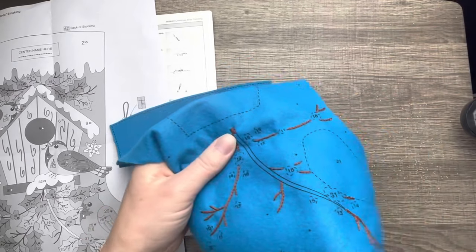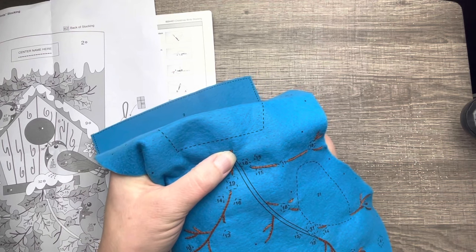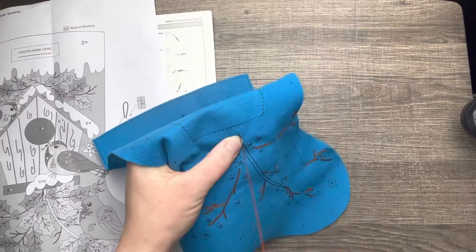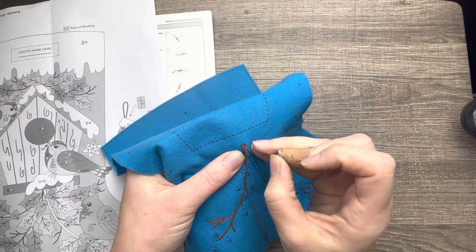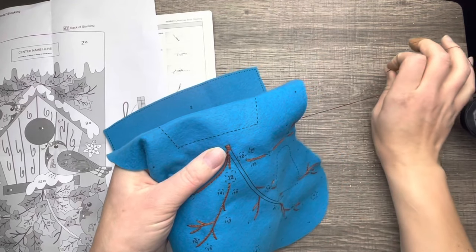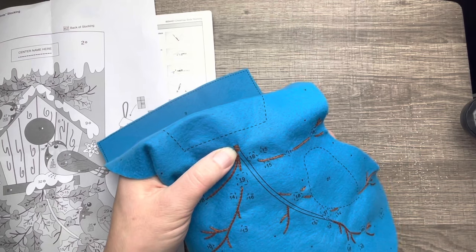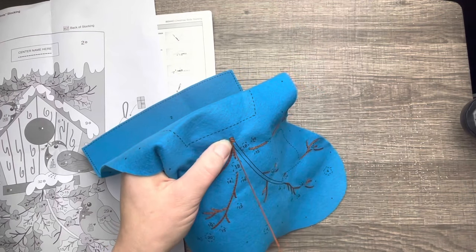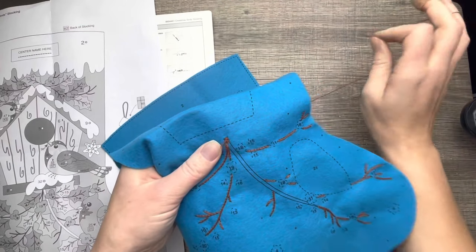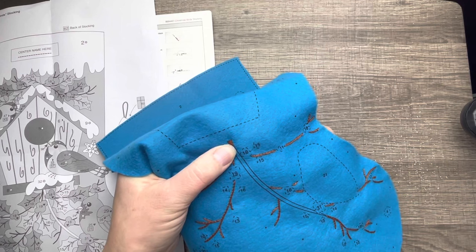If you have made this stocking before, leave a comment below and tell me how you liked it or didn't like it. I always read your comments — I don't always reply but I give them a heart or thumbs up. If you have any questions, feel free to ask them in the comments and I will answer them.